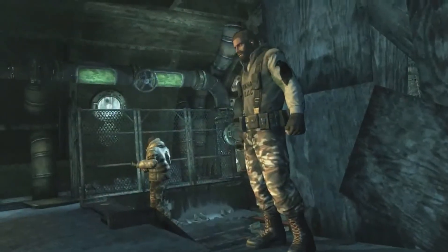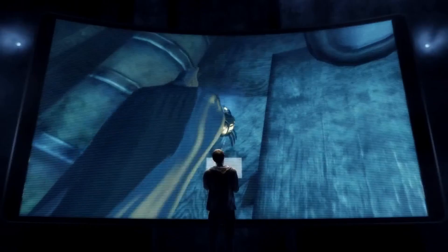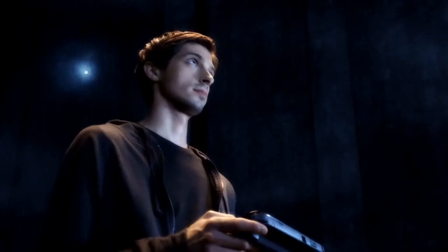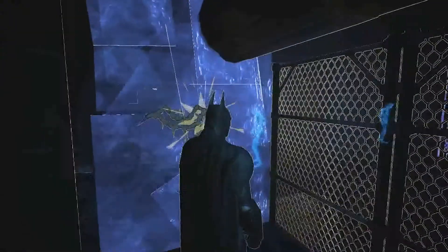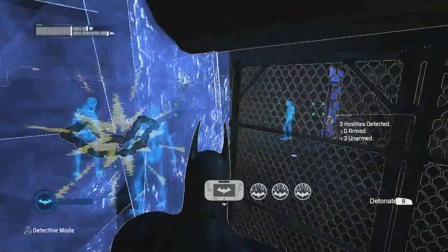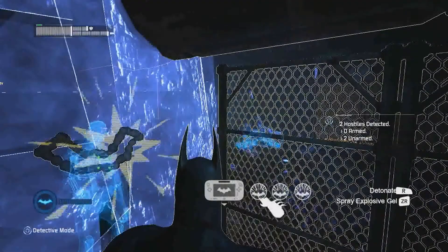Faced with a room full of enemies, even the odds by strategically placing explosive gel throughout the corridor's weakened walls. With the explosives set, it's just a matter of waiting for the perfect time to attack when your enemies are in place. Use the new controller touchscreen to set the explosives off one at a time, or all at once.